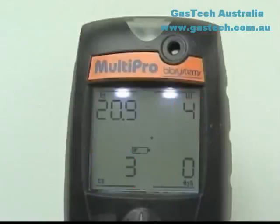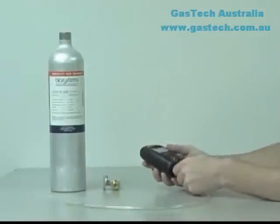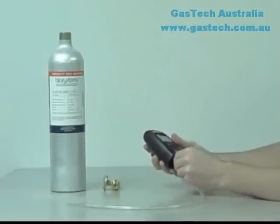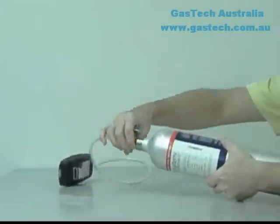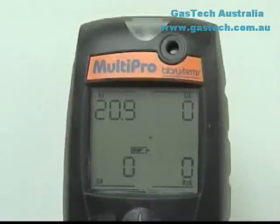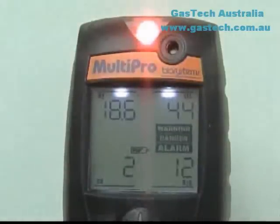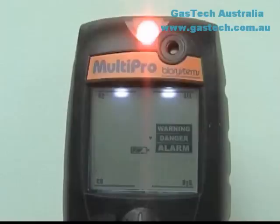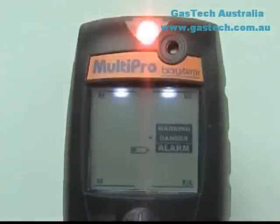Attach the calibration gas cylinder, regulator, and calibration adapter with a short section of tubing to the MultiPro. Make sure that the cylinder threads and seating surfaces are clean and dry when attaching the regulator to the gas cylinder. All-in-one calibration mixtures are especially convenient when doing a bump test. Flow gas to the sensors and allow the readings to stabilize; 45 seconds to 1 minute is usually sufficient. It is not necessary to make a calibration adjustment if the readings are between 90% and 120% of the expected value as given on the label of the calibration gas cylinder. Readings between 90% and 120% are considered accurate. If the readings are considered inaccurate, the instrument must be span calibrated before further use.